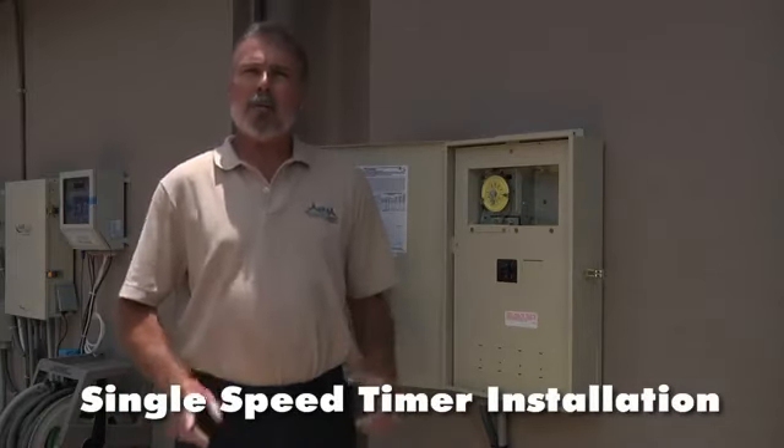Inside you'll find it equipped with a special-made Viton seal and a floating wear ring. The motor is a totally enclosed fan-cooled motor with rare earth magnets. The backside comes equipped with three preset speeds and preset RPMs.